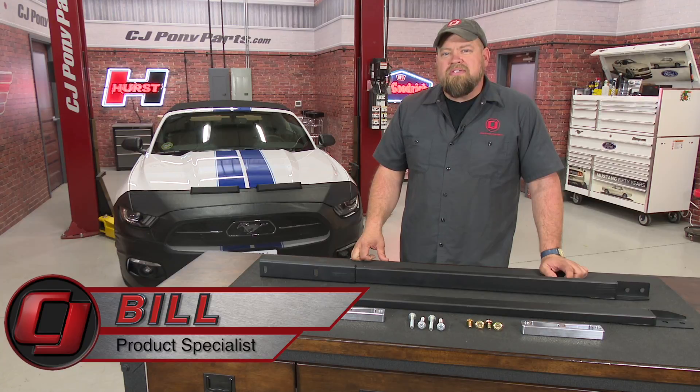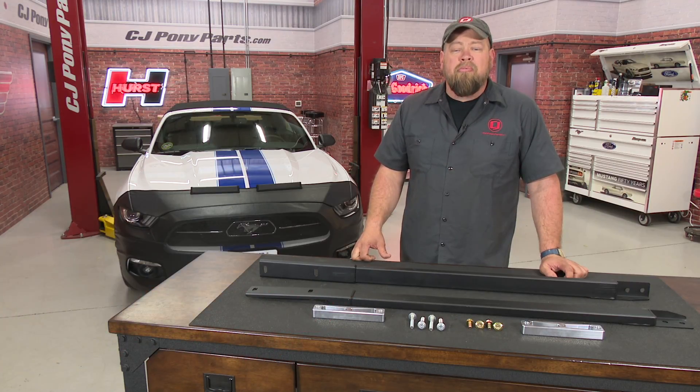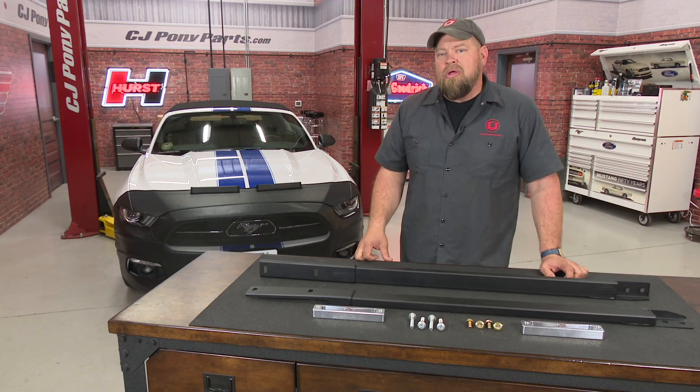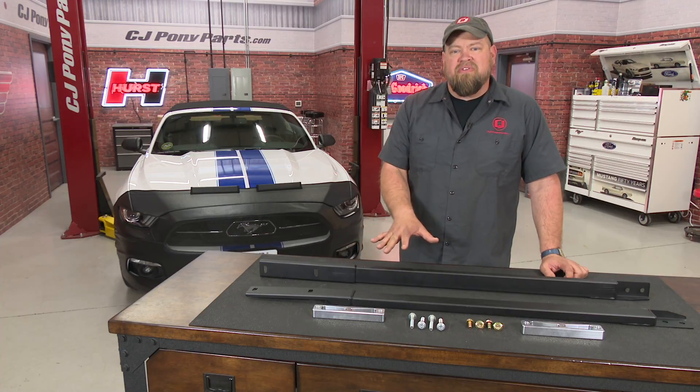Hi, I'm Bill from CJ Pony Parts. Steeda's ultra-low profile jacking rails for the S550 Fastback have been very popular because simply they work, allowing you to jack up your Mustang anywhere along the pinch-walled area. There was one drawback to the original design — it did not fit the Mustang convertible. But Steeda realized that convertible owners would like to have these too, and now offer a convertible-specific version.